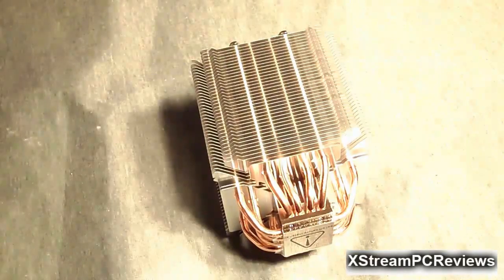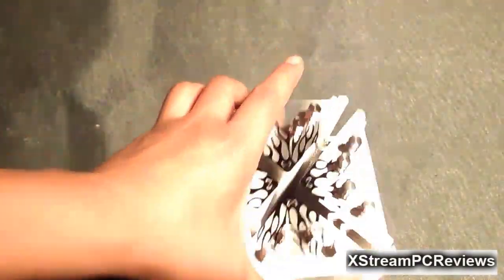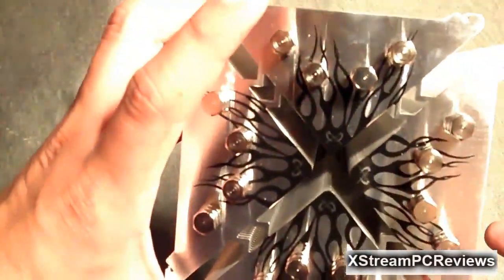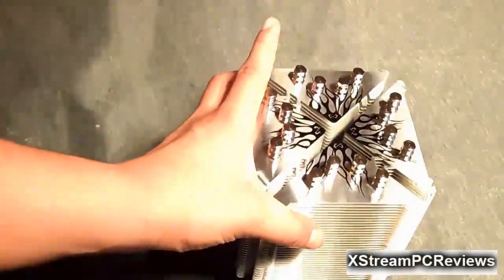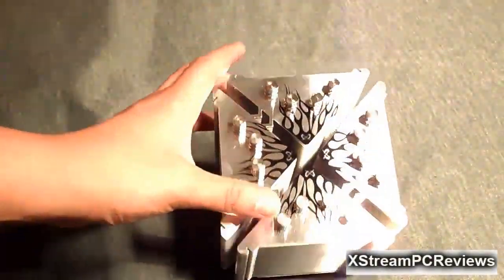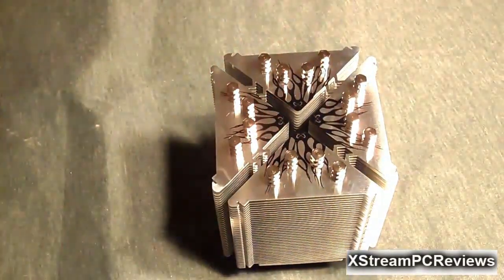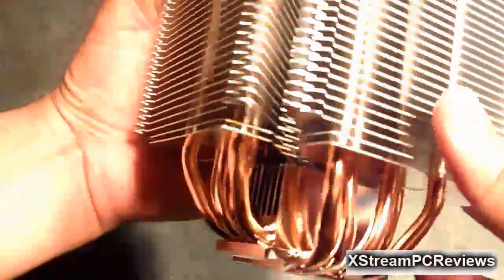Now on to the heatsink itself. This is the third edition to the Ninja CPU Cooler line of products from Scythe. It does come with a new and improved high performance design. I've never seen this on any CPU cooler. The CPU cooler is quite nice and heavy, which is always a good thing to ensure your CPU is receiving maximum performance.